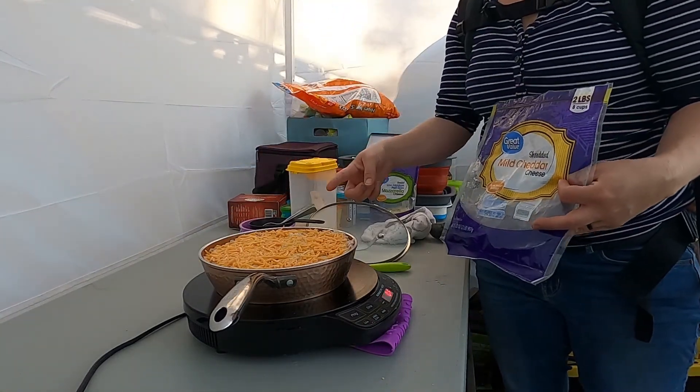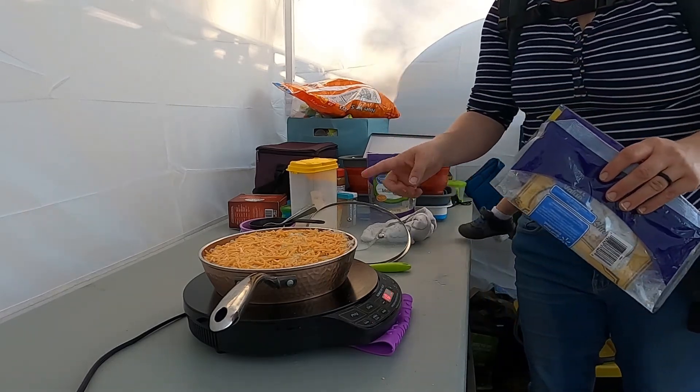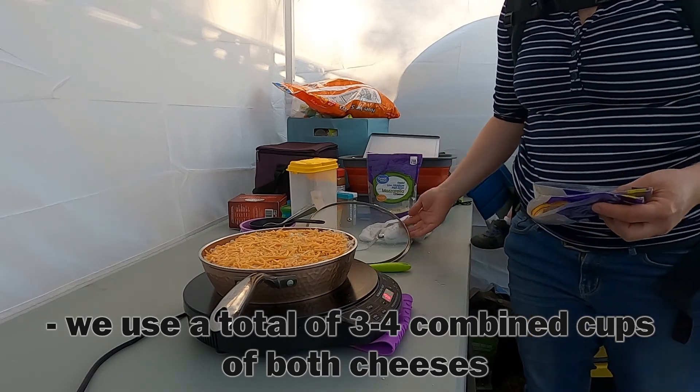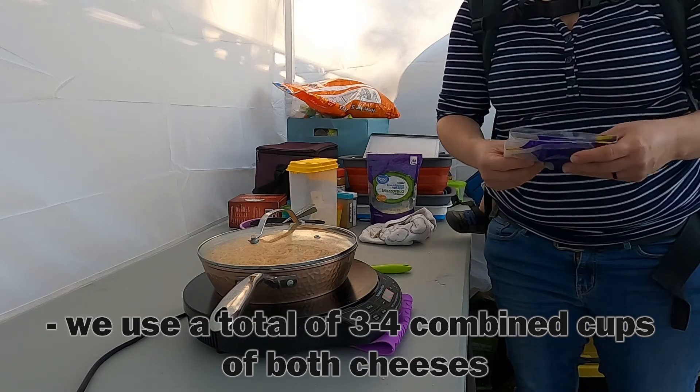I just mixed in some Italian cheese and topped it with cheddar. I'm out of cheddar, so usually there's about three times that much cheddar on top. We'll let it melt up just a little bit and serve it up.